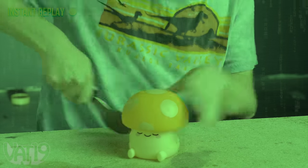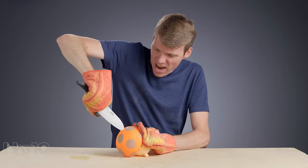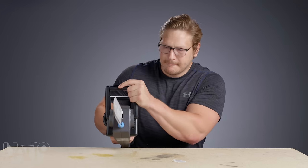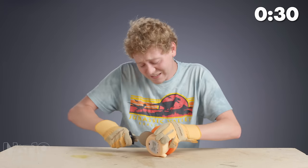Begin! That was close. Yeah, let's get some gloves. Remember, you can find many of the items in this video at Vat19.com. Now back to the breaks. I don't know what's gonna happen with this one. Should I go through the neck? Or is this the head? I don't know. You're the doctor.